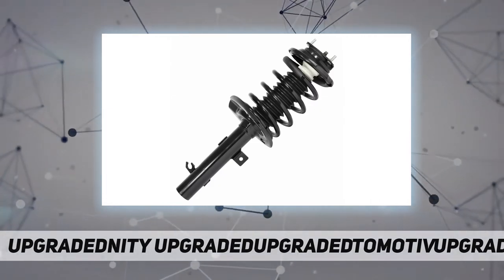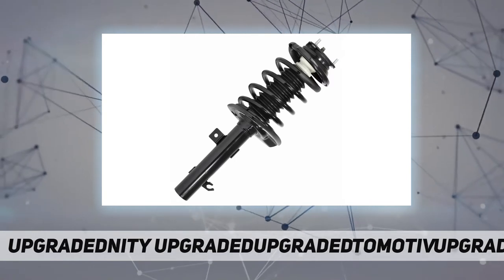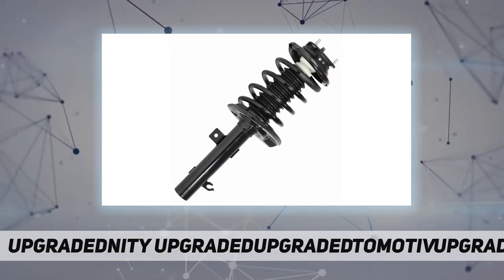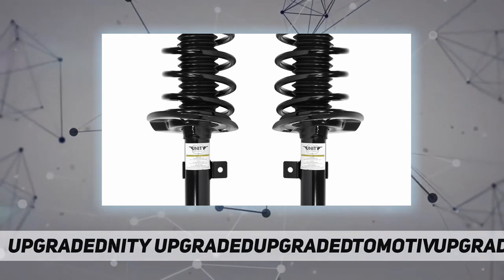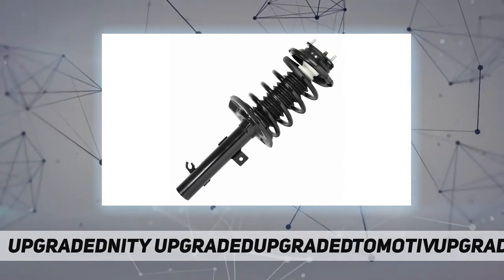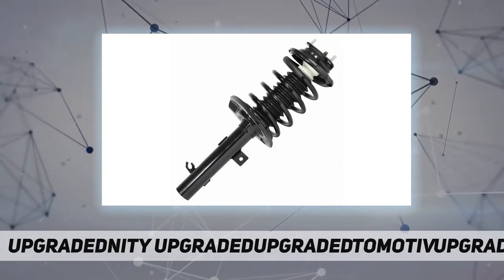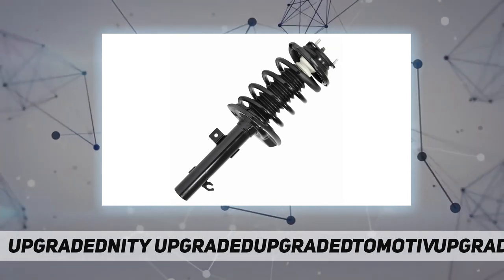This complete strut assembly fits the 2006 to 2011 Ford Focus. The pre-assembled suspension strut assembly includes top mount, bearing plate, bumper insulators, and coil spring. It restores your vehicle's factory ride height and provides a stable, comfortable ride.